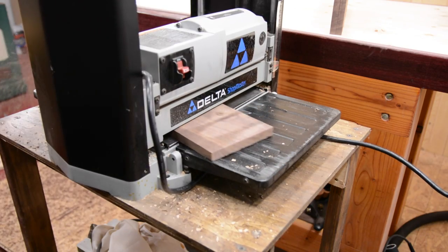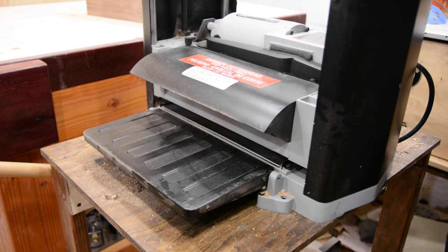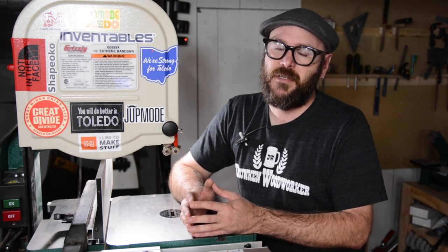I'll run all my pieces through the planer once or twice to remove the saw marks and plane them down to equal thickness. And that's all it takes. Some of those gadgets make the process a little bit easier, but I wanted to show you that you don't need those things to make resaw cuts.